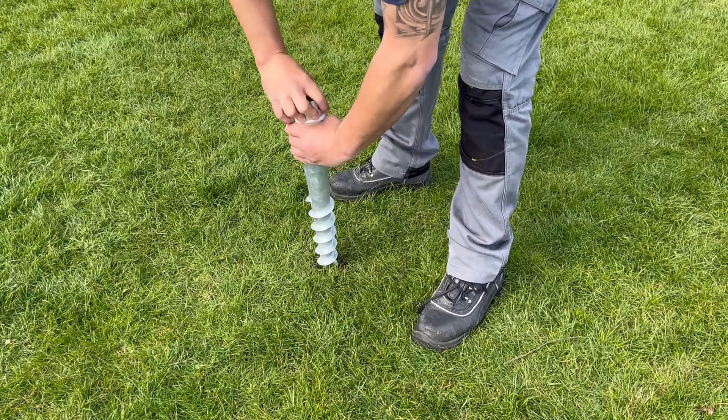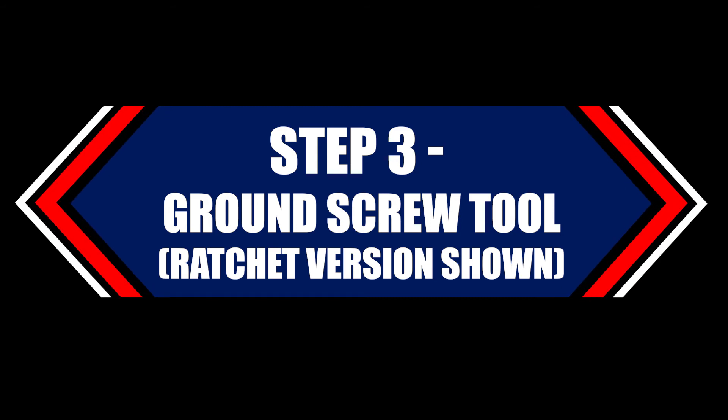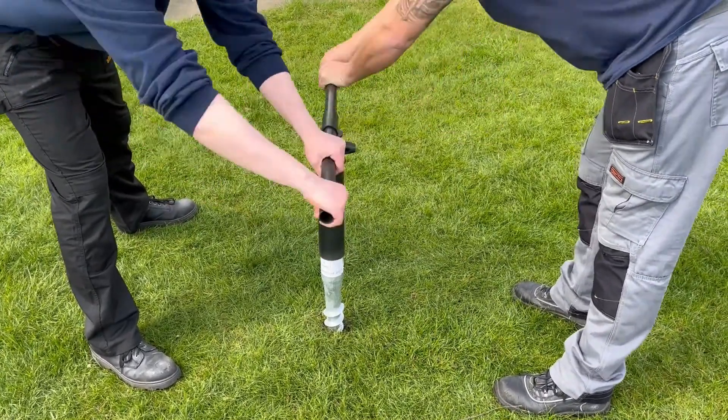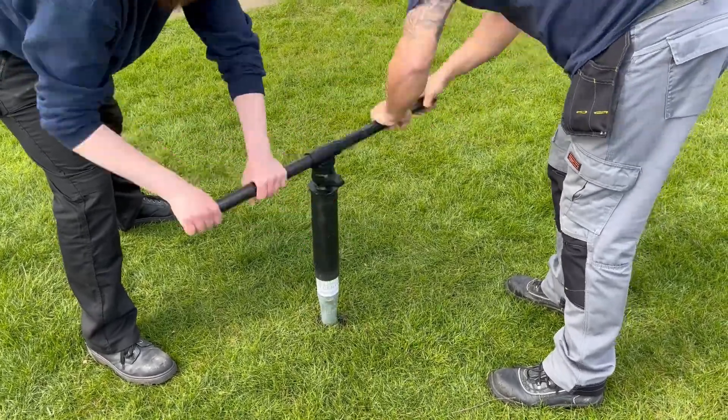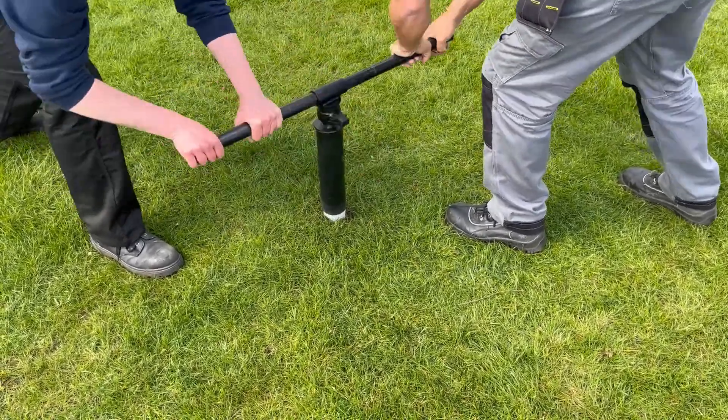Turn the ground screw anchor into the ground by hand before using the installation tool. With two competent adults, turn the ground screw anchor into the ground using the installation tool. The ground screw anchor should end up being slightly below the playing surface.